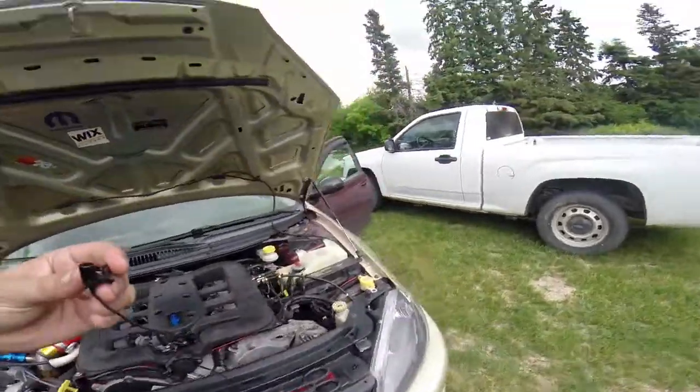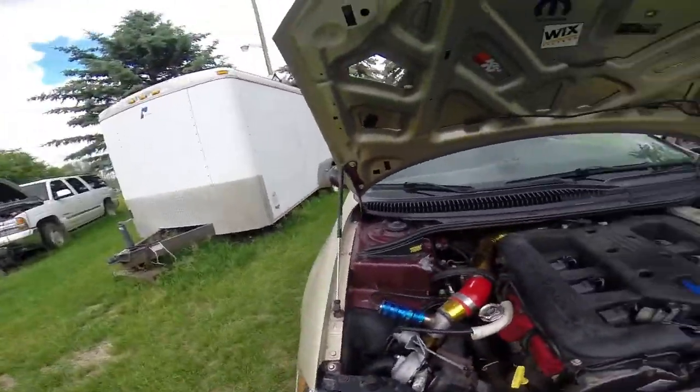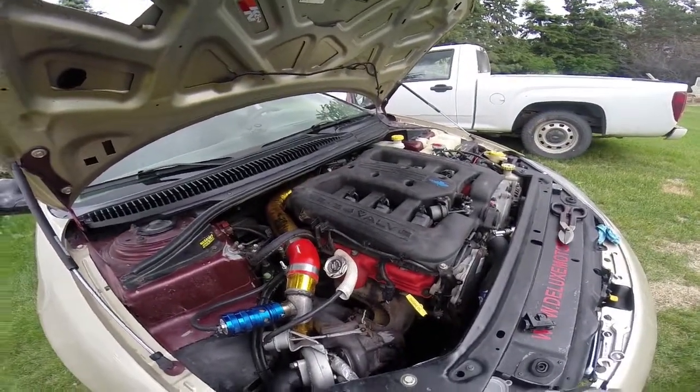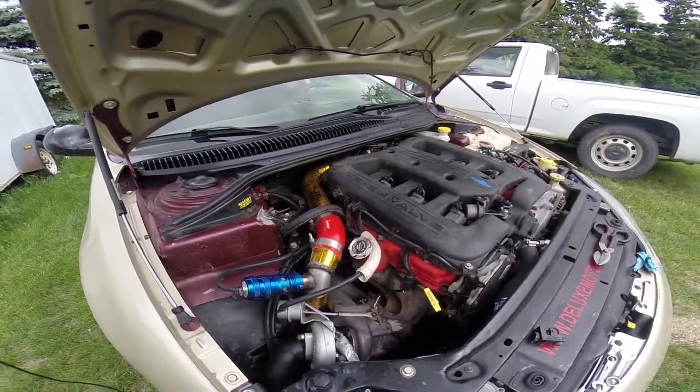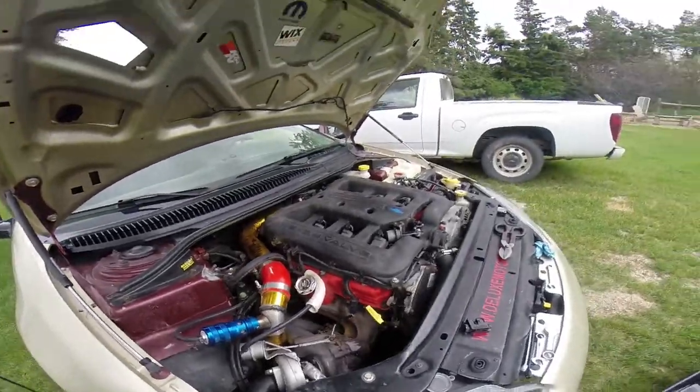It looks fixed. I've added oil. Nothing looks to be leaking. Now I just got to go take the car for a wash and clean down the engine bay so I'll be able to detect leaks better.